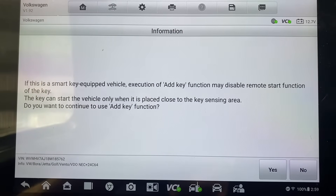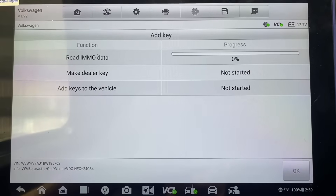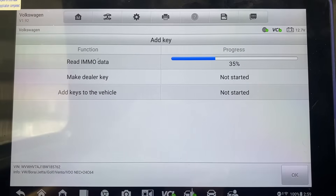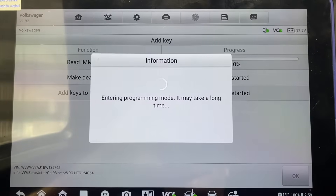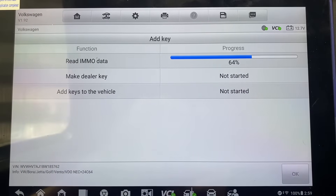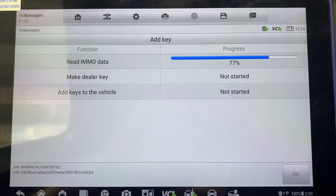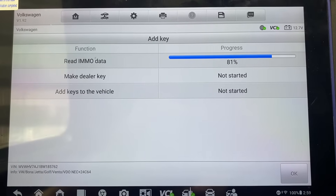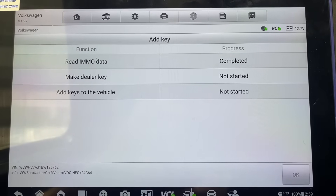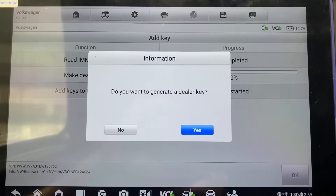It is not smart key equipped — we'll say yes, continue. Do you want to generate a dealer key? We'll say yes.